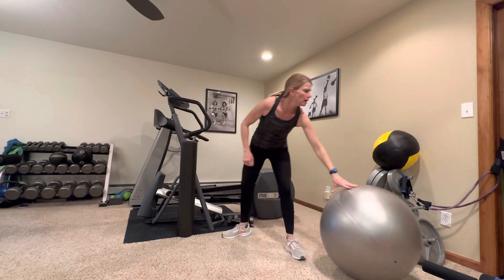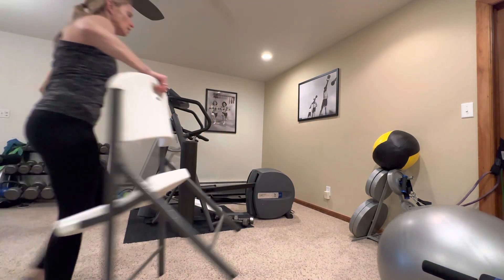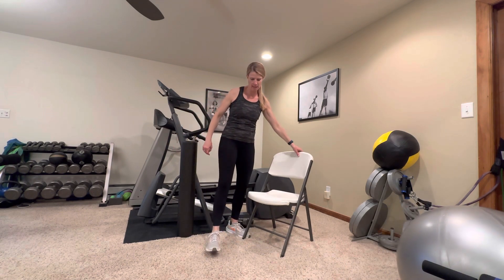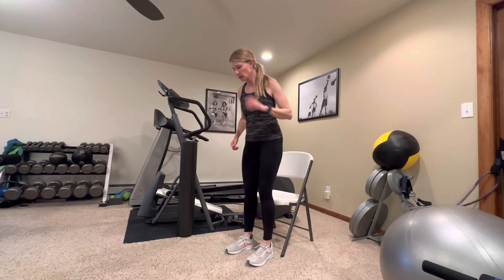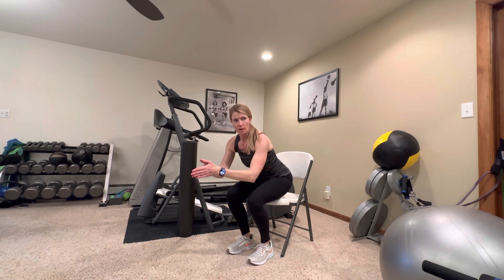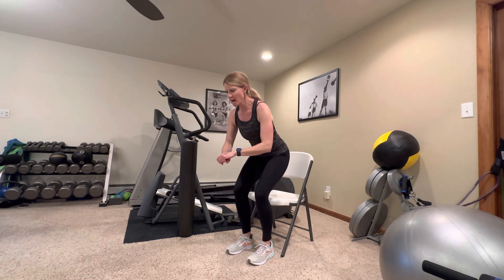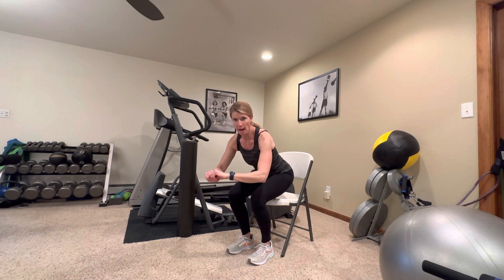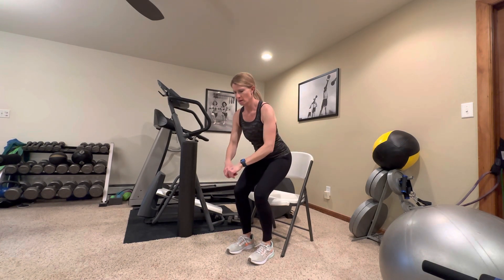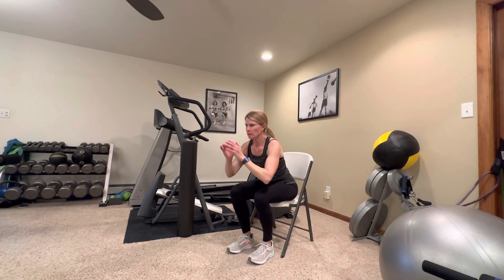We'll need a chair — but most people have chairs around their house. We're going to do a slow sit, fast stand. We're going to work slow on the eccentric portion of our squat, then stand up fast. That fast portion is working on power. Sit as slowly as you can, stand up quickly.